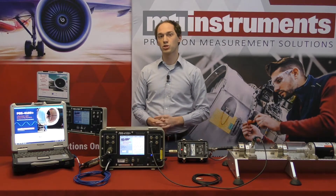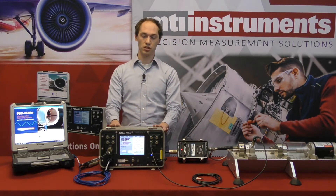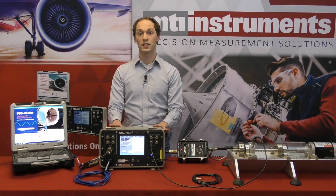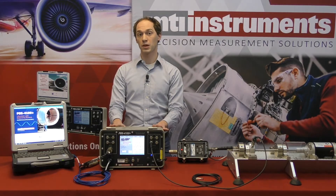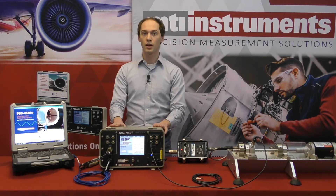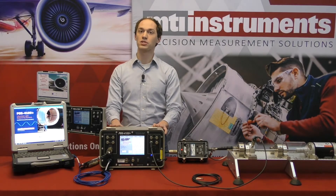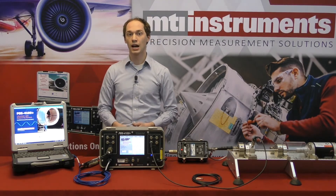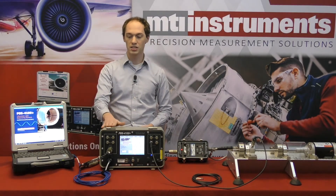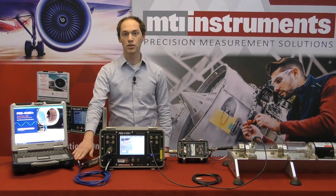The data acquisition unit is the brain of the PBS system. It features a proprietary signal analysis system that can capture a variety of information about the engine being tested as it's being tested. To make working with the DAU as easy as possible, MTI has developed the WinPBS software which runs on the laptop included with your 4100 kit. It's connected to the DAU via a simple Ethernet connection.